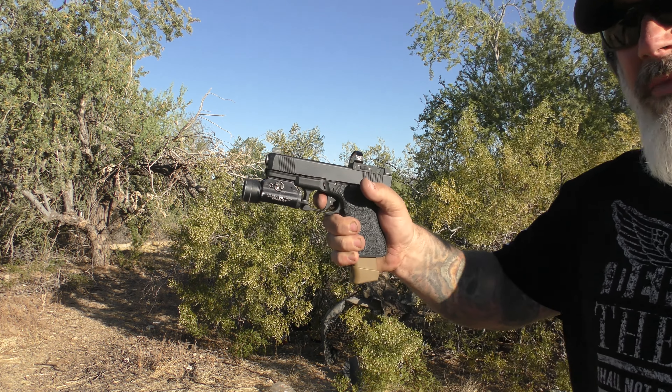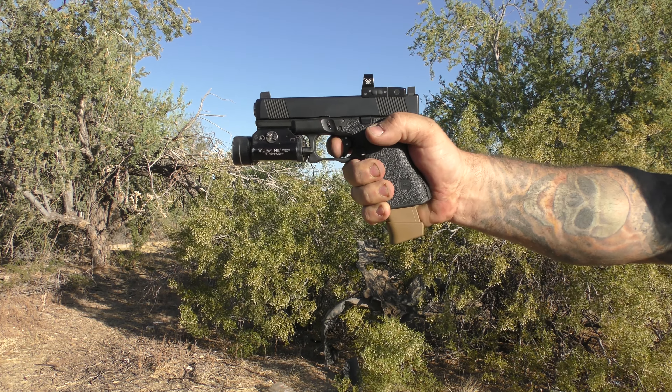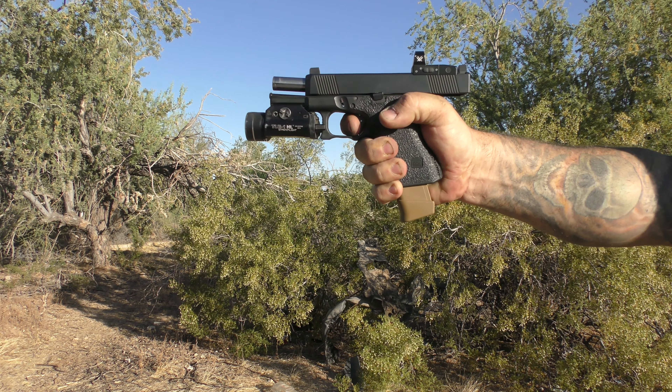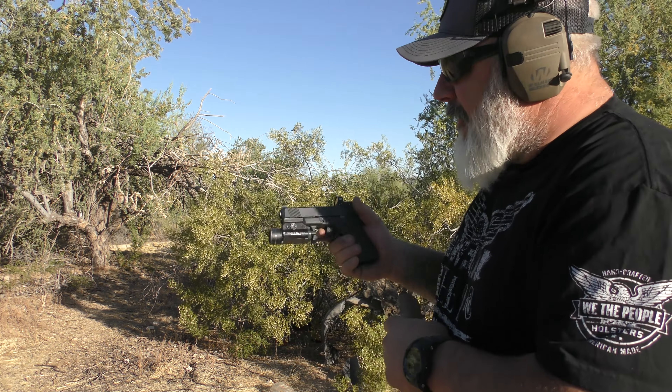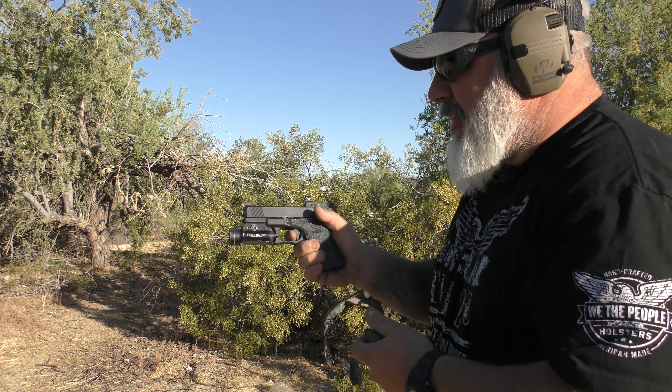It just has a very good feel to it — a very positive feel as far as how my finger interacts with the trigger. Curved triggers tend to give varying pull weights depending on where you are on the trigger, but the leverage on this feels very nice and consistent. The break is the Ghost connector, but overall it feels very nice.